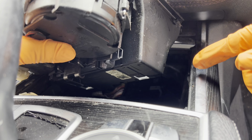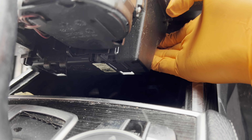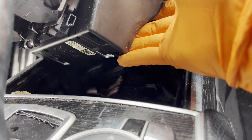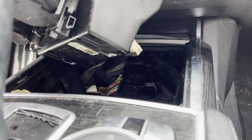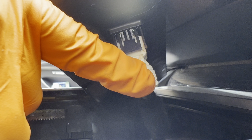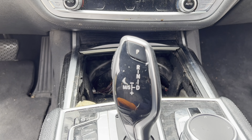The last connector is way behind there — it's similar to the USB one we undid in the center console bin. Here it is behind the storage area — there's a locking tab right up there. Push down on it to release, then go ahead and pull this out of the way.